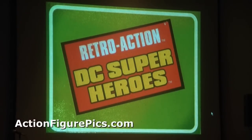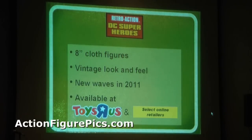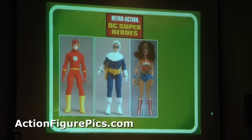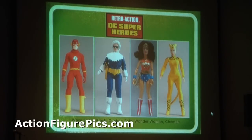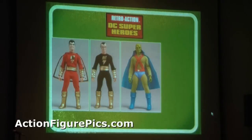DC Retro Action figures — you know those 8-inch figures you remember from your childhood? There's a lot more coming down the pipe. New waves for 2011 available at Toys R Us and select online retailers. The next wave is Flash with Captain Cold. You'll see Wonder Woman. Wave 4 coming in Spring 2011 — you're going to see Shazam, Captain Marvel, Black Adam, Martian Manhunter, and Darkseid.